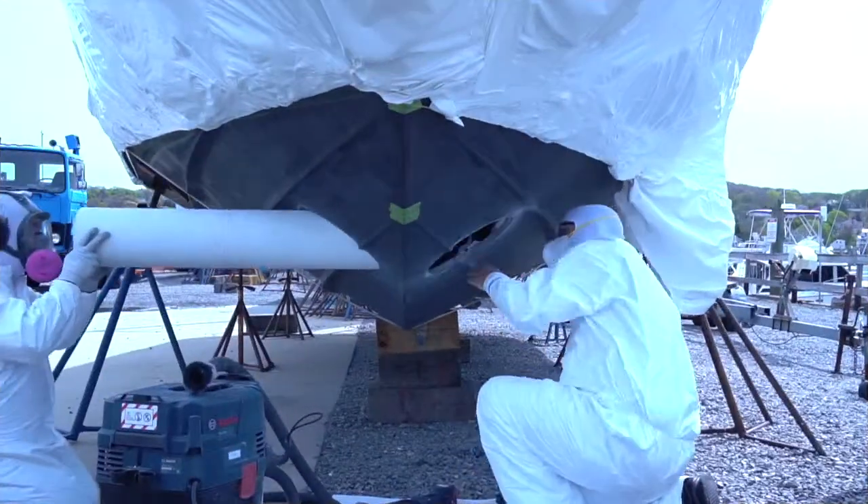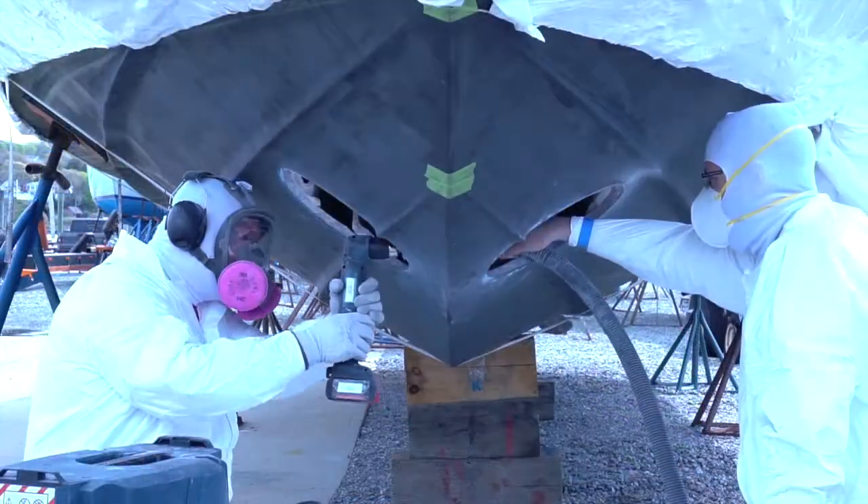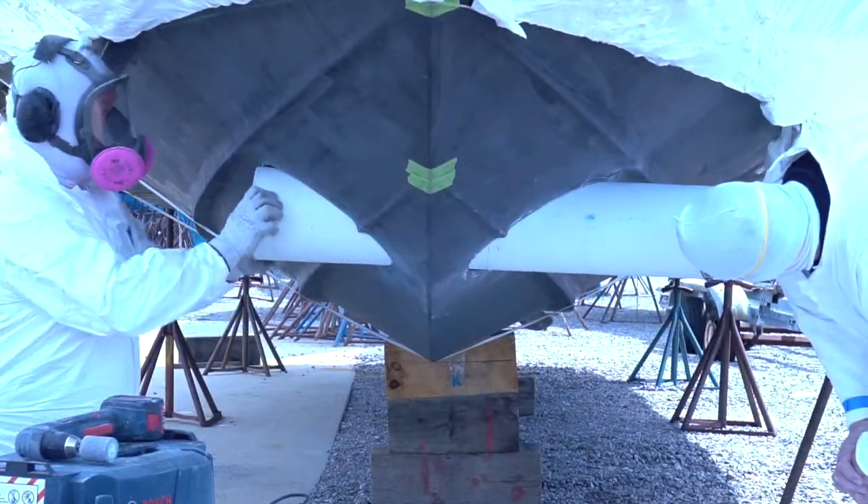Once the tunnel hole has been cut, it's time to fit the tunnel into place. Because the tunnel tool is designed for a very snug fit, some additional grinding may be necessary to fit the tunnel into place.